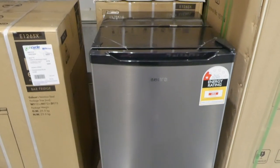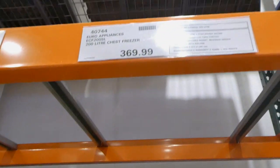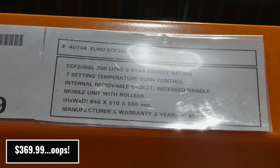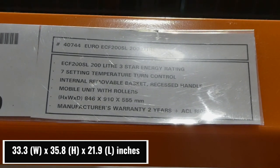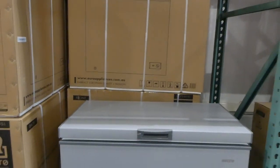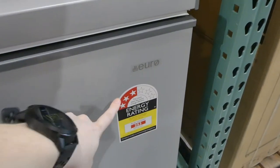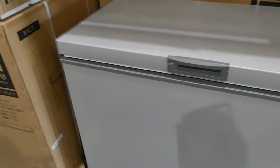This one is the Euro Appliance 200 liter chest freezer for $670. It's got a seven setting temperature turn control, an internal removable basket, recessed handle, and mobile unit with rollers. It's 846 by 910 by 555 millimeters with a two year warranty. It's a light gray color with roughly a three and a quarter star energy rating. It's nice and deep with an extra shelf in there and a removable little drawer. Feels like a pretty good seal and has a quite heavy lid.